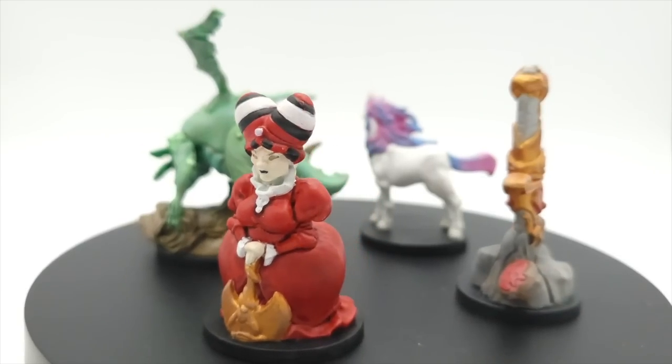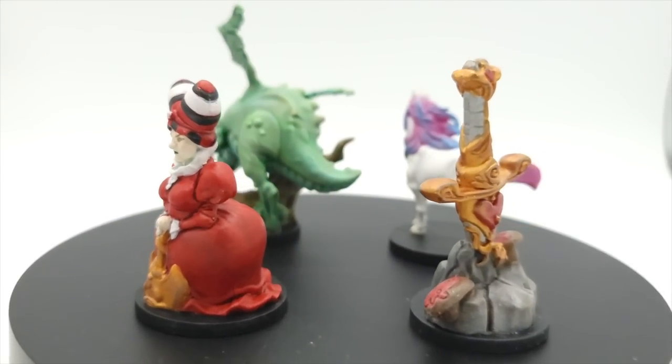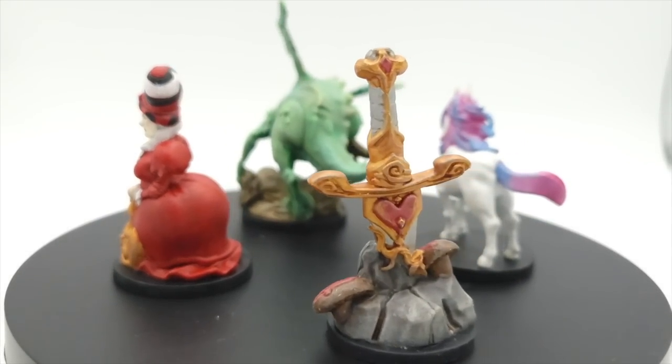Hi, I'm Wendy Yee, and welcome to Painting the Dice Tower Library. Today I'm going to be sharing with you some of the miniatures that I painted for Wonderland's War. Today I'm going to be showing you the Queen of Hearts, the Jabberwock, the Sword in the Stone Battle Marker, and the Unicorn.